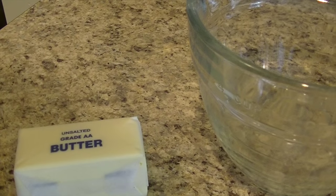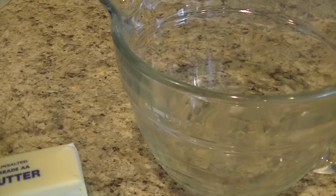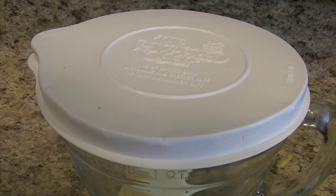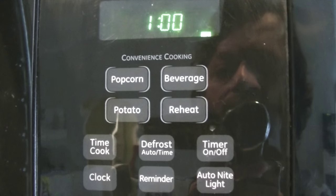I start by melting one stick of butter. I place it in a microwave-safe container with a lid. Depending on the quality of your butter it may explode in the microwave, so the lid is essential.